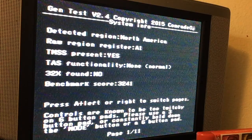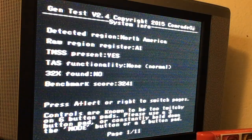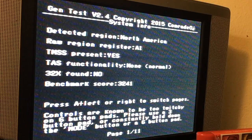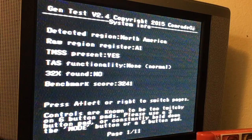There is no 32X found — that is a shame. Also interesting to note that this is made to use with a three-button controller. Now if you're using a six-button controller like I am, it will work. However, it may scroll too quickly or something like that, so if you hold the Mode button, it'll help you out along the way.